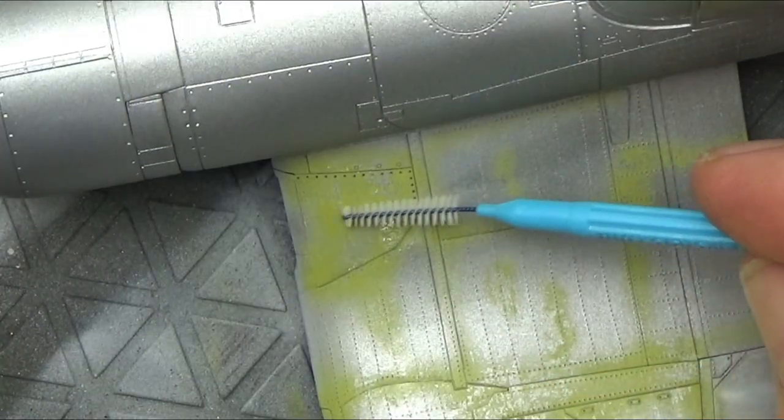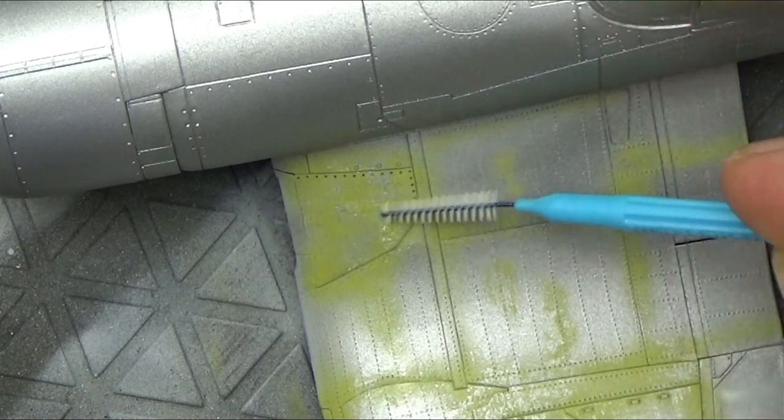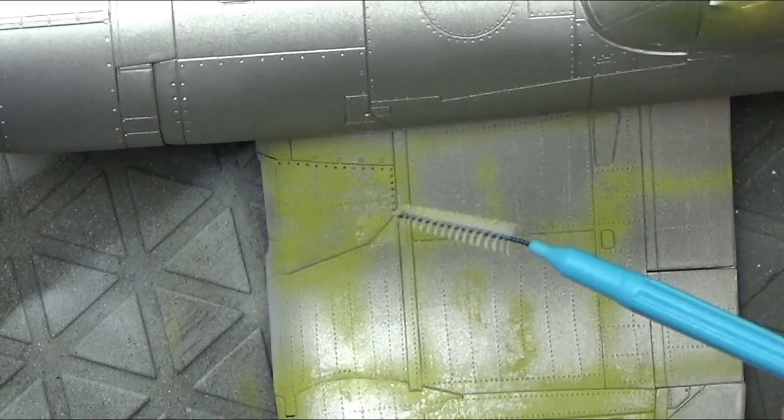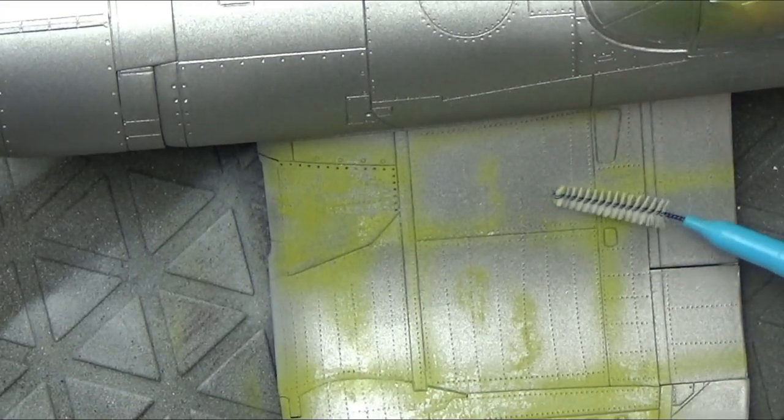On the wing root section it's really easy to follow the lines of rivets that go back and across on the panel lines with that interdental brush, and you get some really nice tiny little chips.